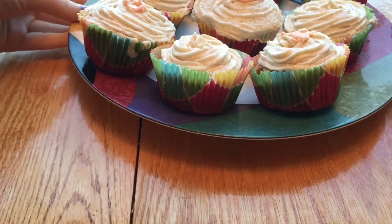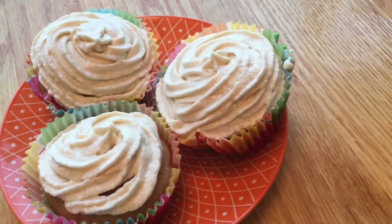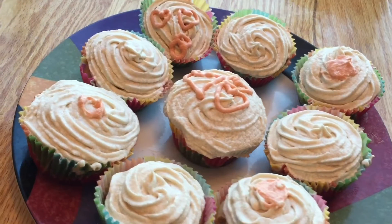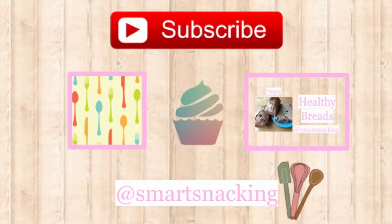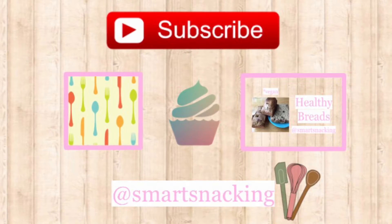I didn't place it on all of mine, but you can if you'd like. And there you go! These cupcakes are so good and they give you a fun, unique flavor. If you haven't, please subscribe and check out my blog. You can do it by clicking here or in the description. See you next week! Bye!